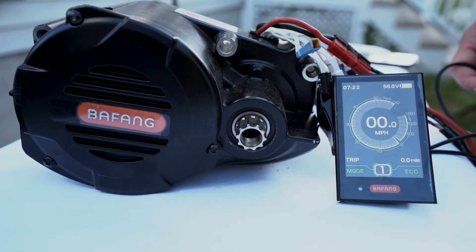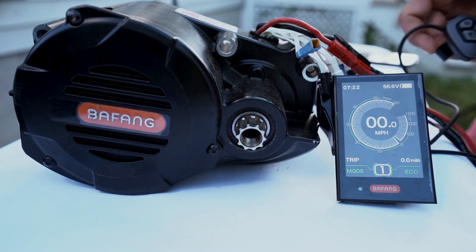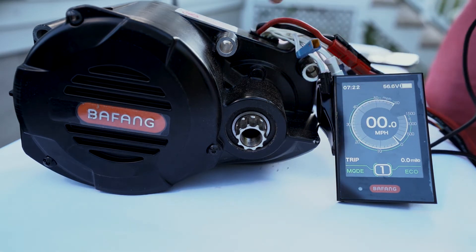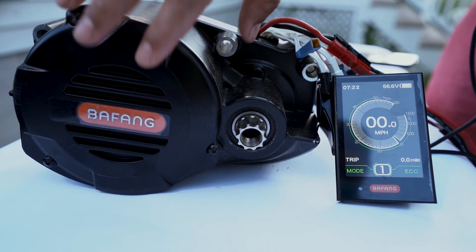Now let's switch gears a little bit and show you behind the scenes. I'll bring my computer up and we will show you how the motor is upgraded, what the parameters are, how you toggle on and off, and so on. What you're seeing here is that we have this Bafang display connected to the motor, which has the new controller in it.